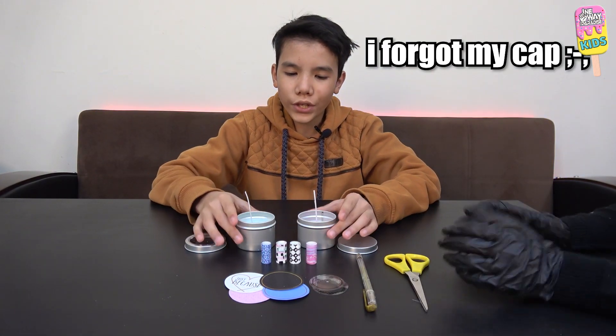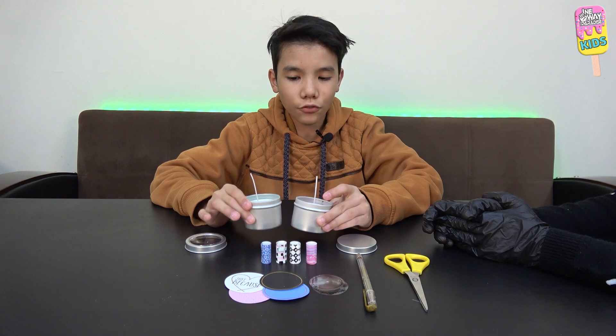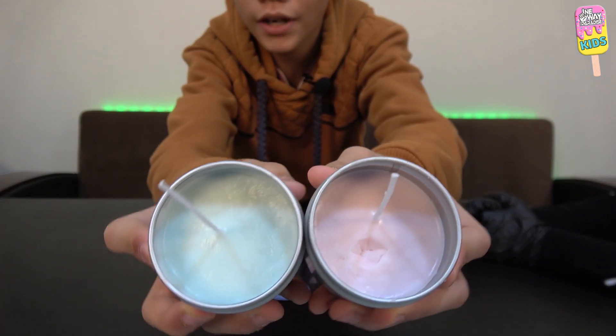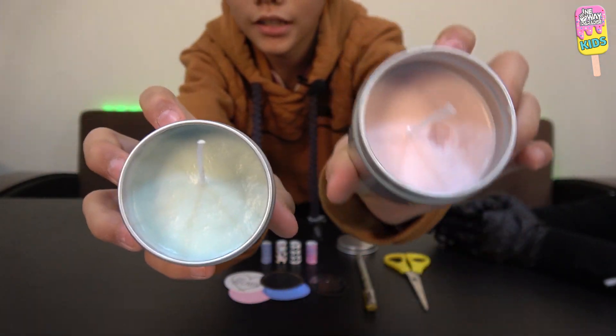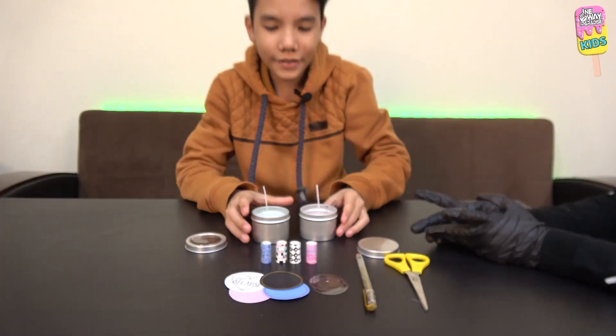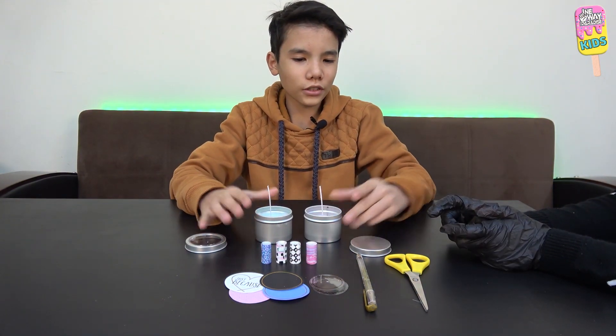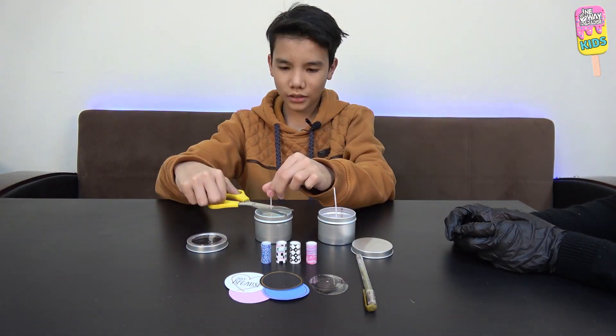We're back — we let our candle wax sit for 30 minutes and here's what it looks like. It's all dried up and nice. The blue one is mine and the pink one is my sister's. Now we get to decorate our cans, so let's start by cutting the wick about an inch.